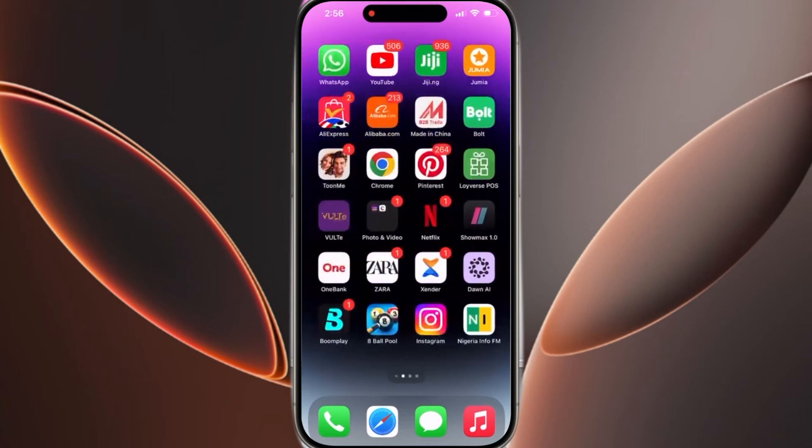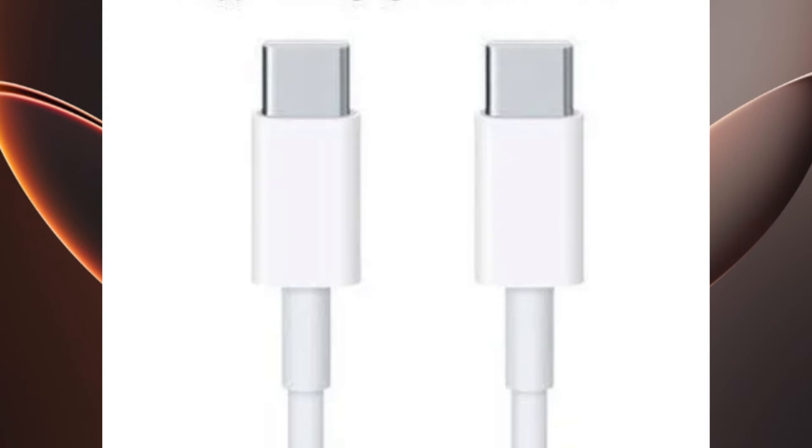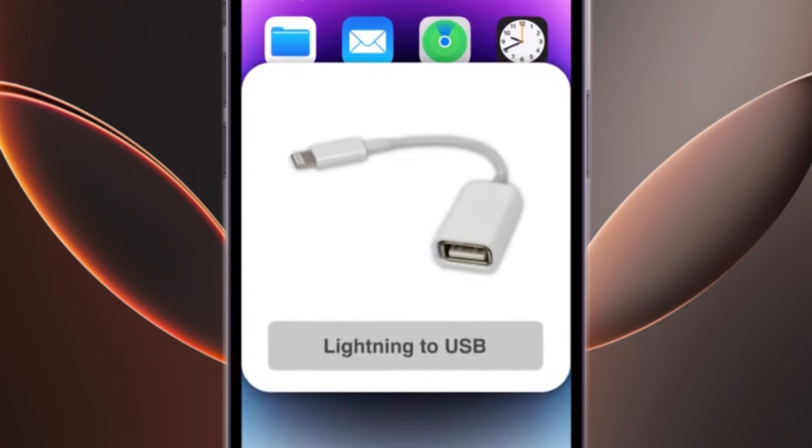If you're using an iPhone 15 with a USB-C port, you can connect your hard drive directly with a USB-C to USB-C cable. For older models with a Lightning port, you'll need an additional adapter to power your hard drive.